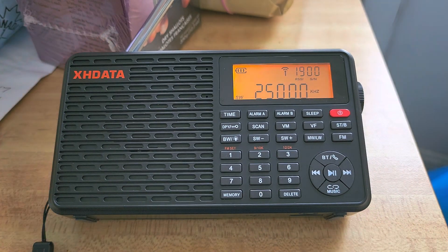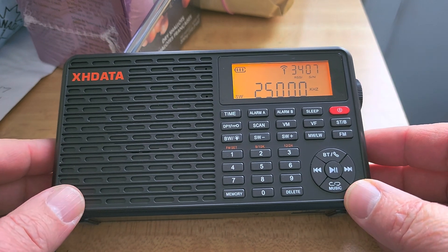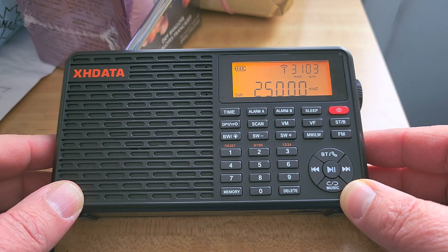For now, I still cope with it. It's still a nice radio to play with. We'll have videos with different stations we can hear on the X8 D109. It's still a great radio.